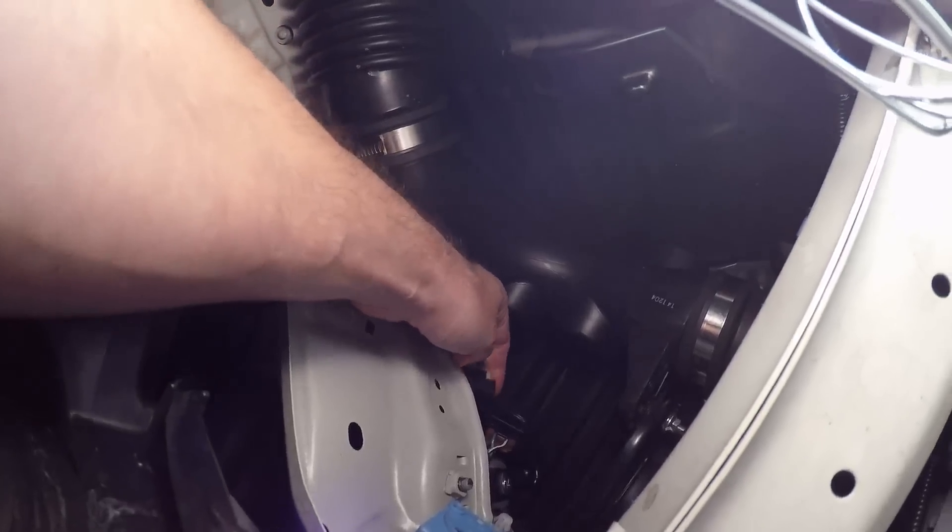That should hold everything in place so I don't get rattles. I'm gonna tape up both sides of this just so water doesn't get in. Pretty stoked now — as long as everything works, I'm good with it. I'm leaving it, so we'll go from there.